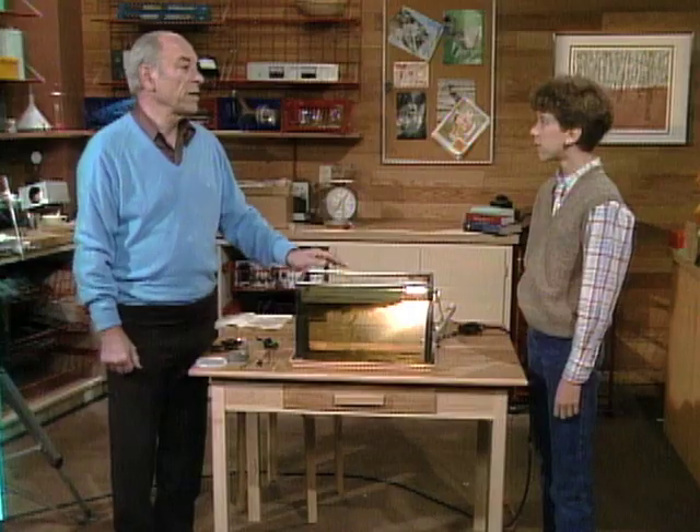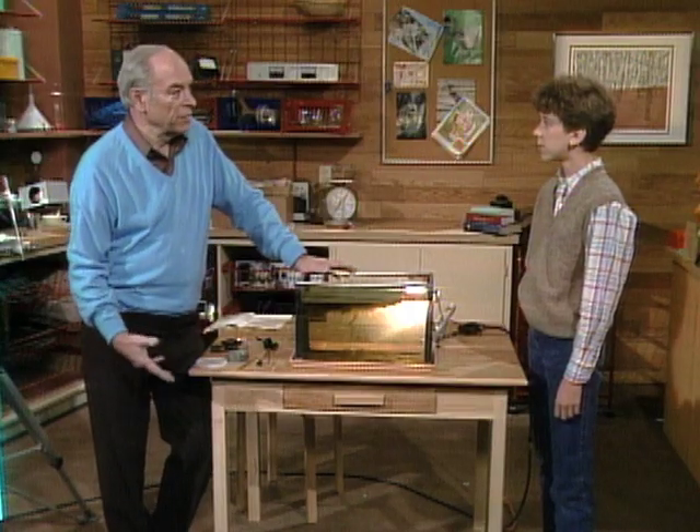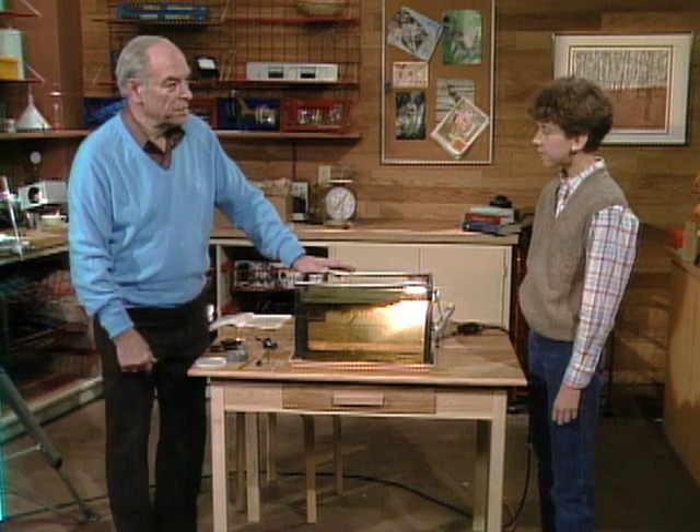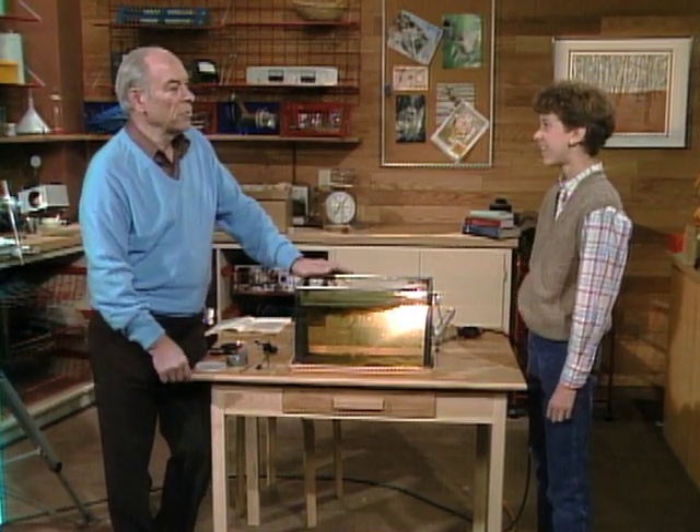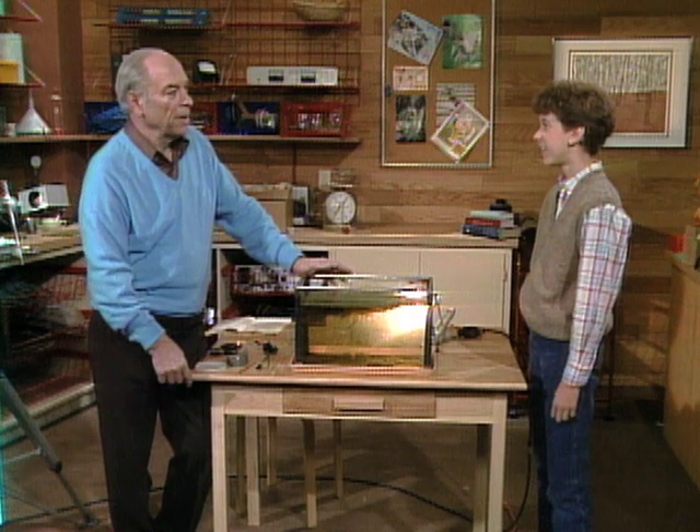Have you ever been on a safari - like the ones in Africa where you're going to see lions and everything? Well, that's what most people think of when they hear the word safari, that you're going to get dressed in a pith helmet and go off to see the animals. But safari, the word itself, means a journey - and you and I are going on a safari in a pond.